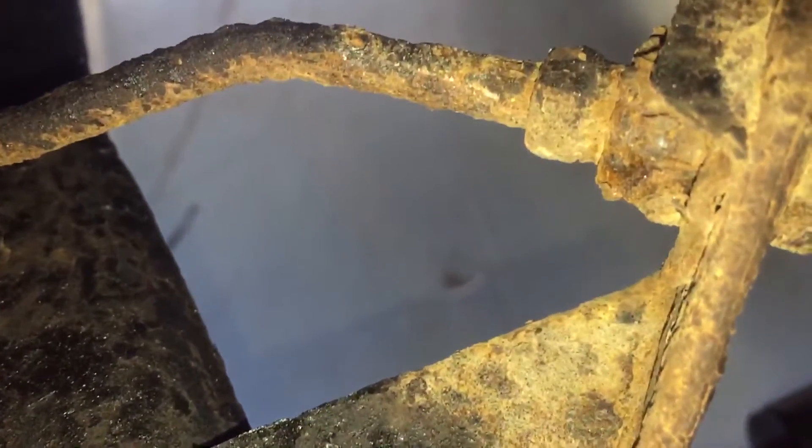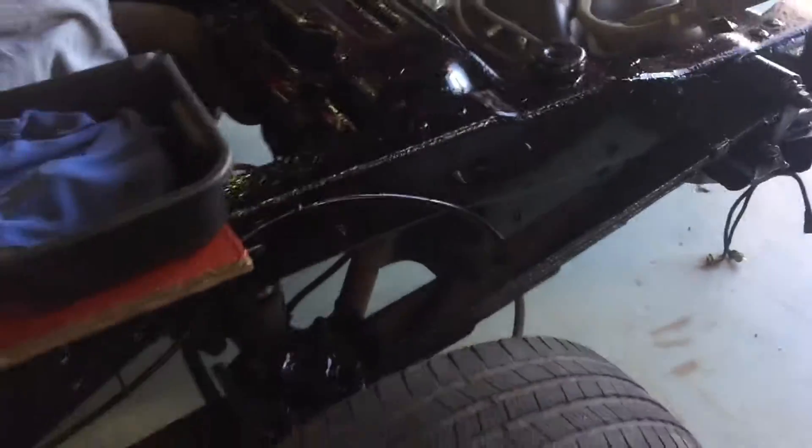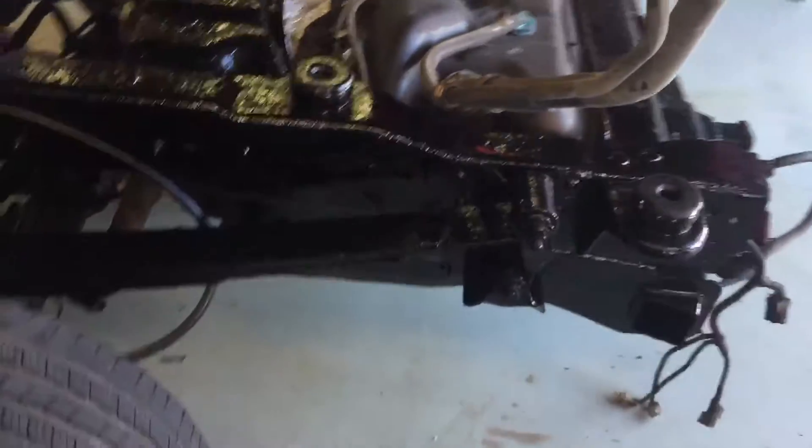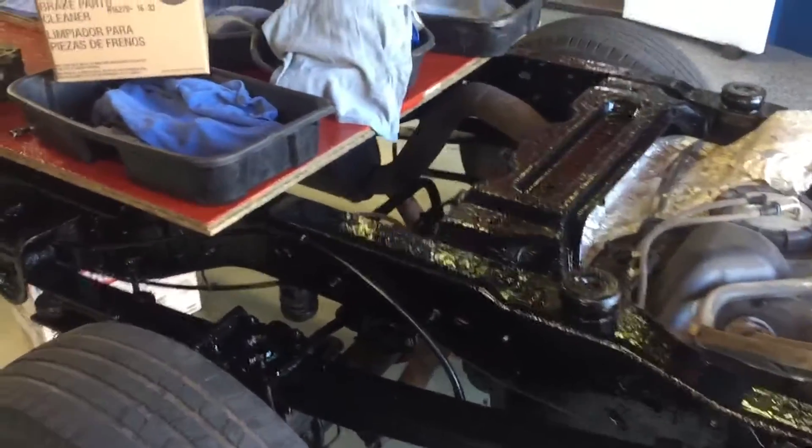We've also got quite a few little things we're going to be doing. This brake line is kind of bugging the crap out of me. See that brake line? Look how corroded and nasty that thing is — yeah, we can't have that. We can't have them go without brakes. We'll go ahead and leave the rest of them because they're really easy to replace afterwards, but the one that goes the length of the body — heck no, let's just replace that sucker now.